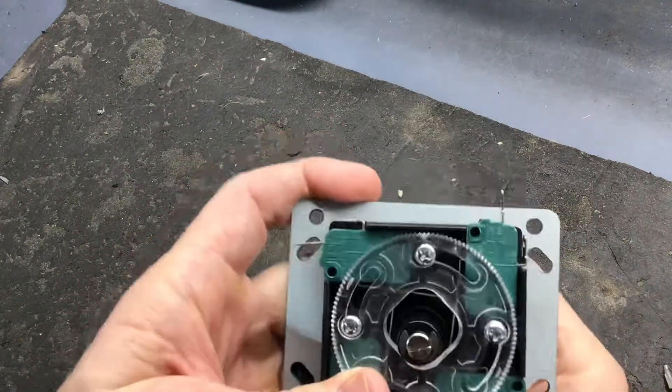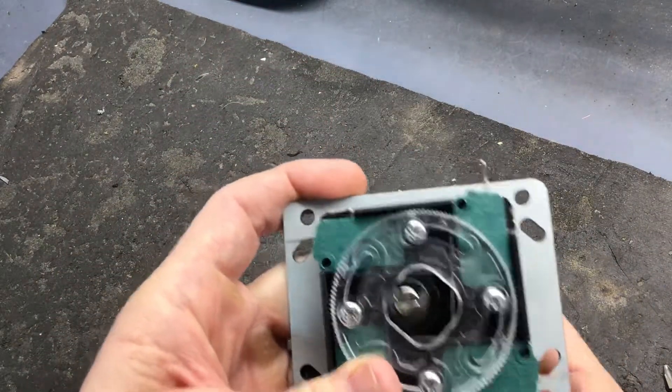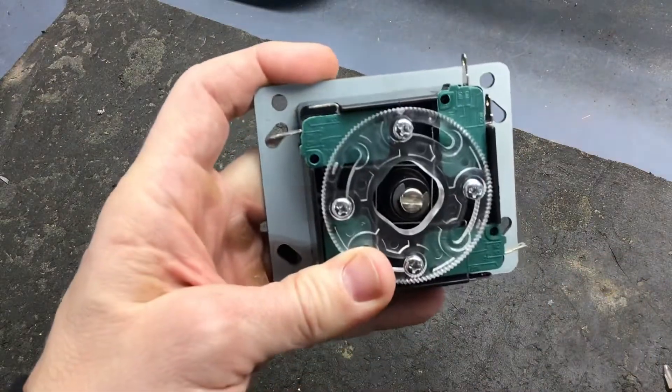So now it's set for four-way operation. It'll just go up, down, left, right. It can't do the diagonals now. And it's all set.